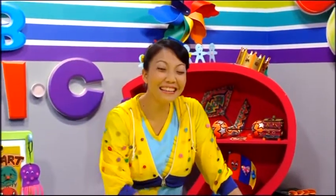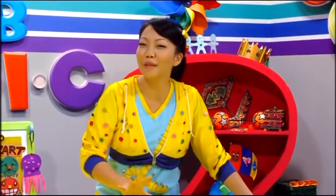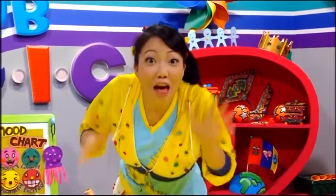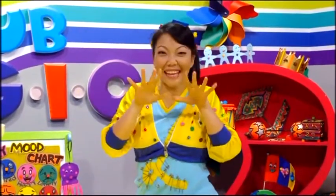Hi everyone, I'm Ling. It's time to dazzle your family and friends with some creative art. Remember, you're a craft genius. That means that whatever your mind can dream up, your hands can create.